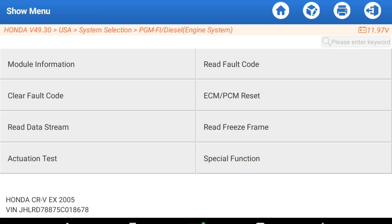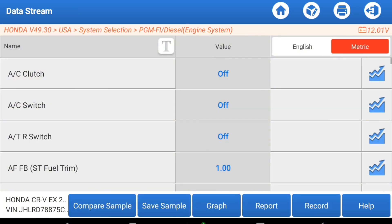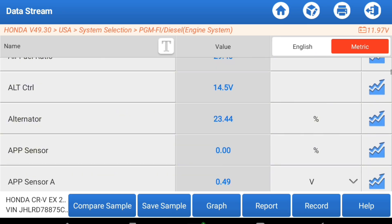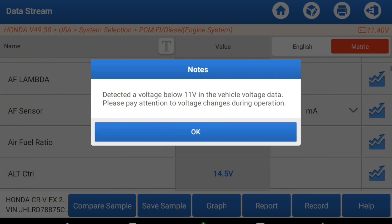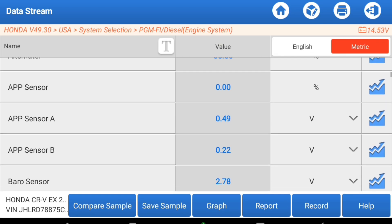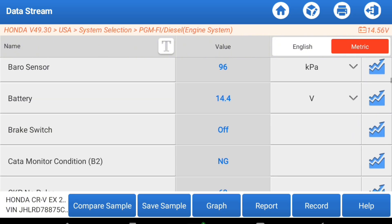If we want to read data streams, we can come in here and I'm going to select all to see what happens. We're getting some information — I'm going to actually start the CR-V here. It does say below 11 volts because we've had the ignition on for a little bit of time, so it's good that we're running the engine. You can see all of the different data points — let me graph some of this.